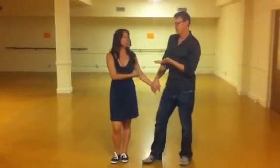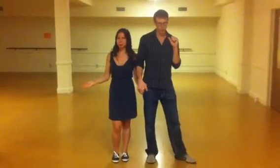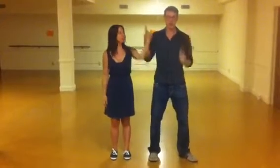Hi everyone, my name is Naomi and this is Peter. This was Uptown Swing's beginner class, the very first one.